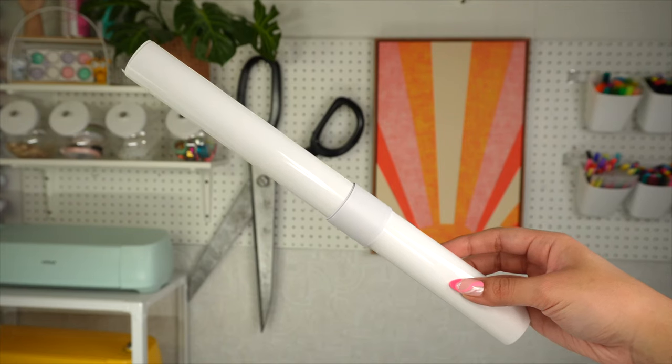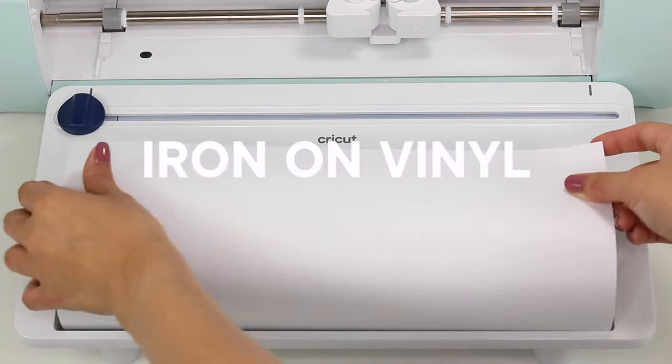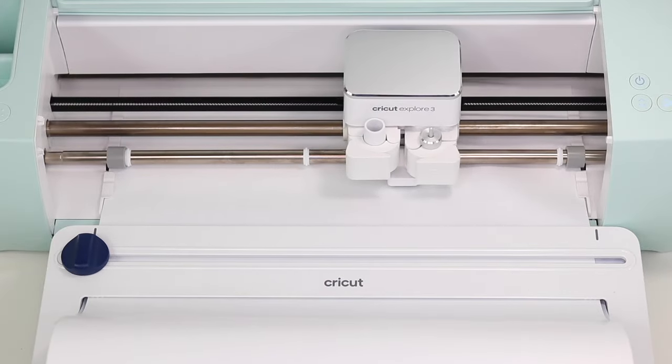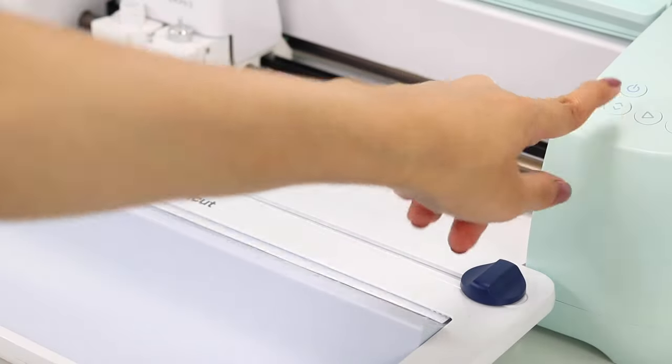Now these next supplies are needed to make iron-on projects. The vinyl you will need is called iron-on vinyl, also known as HTV or heat transfer vinyl. It requires heat during the application process to transfer onto your blanks properly. My favorite brands for iron-on vinyl include Siser EasyWeed HTV, and sometimes I do like to use Cricut brand for their smart iron-on material.